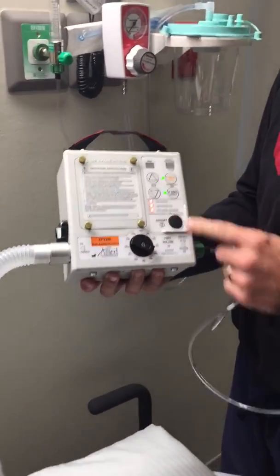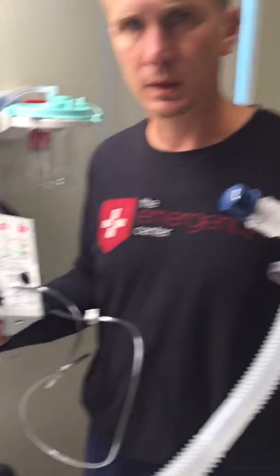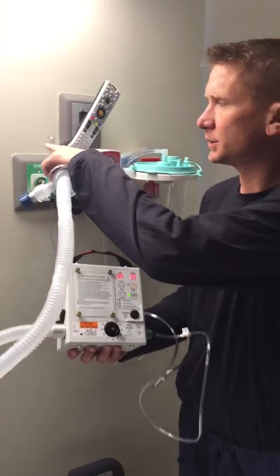Then on the vent we're just going to turn it on. You have your settings right here and now that it's on it's already working. As long as this oxygen is above 15 and maxed out, it should work just fine.